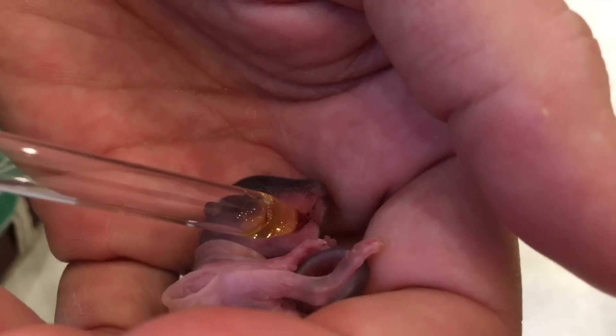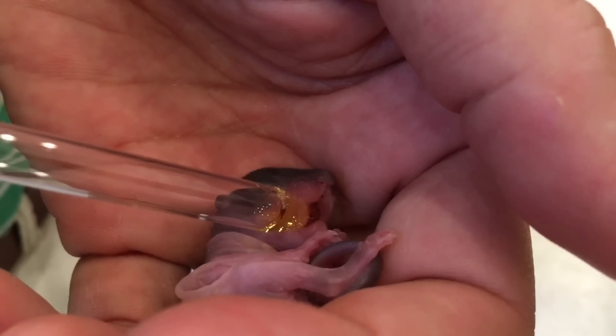How do you feed newborn squirrels? Watch and see.